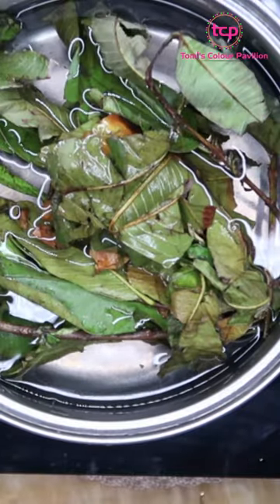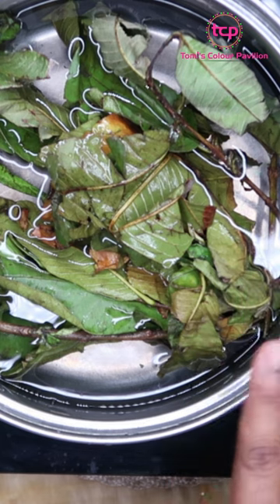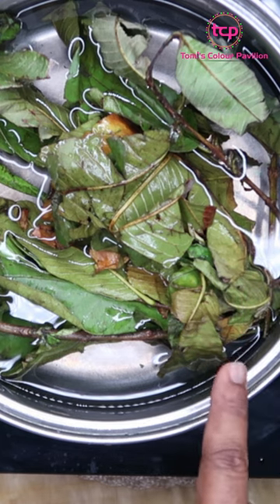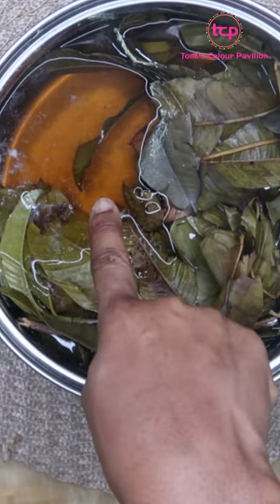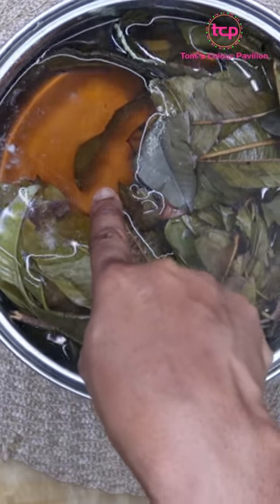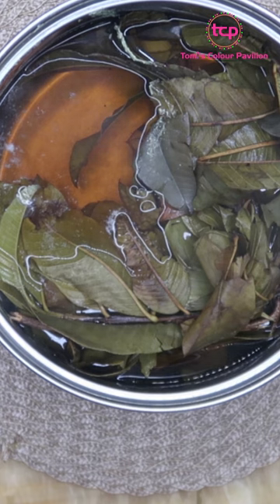You're going to cover this for about 10 minutes while it boils. You can see how clear the water is now. When it boils, you'll see the water changing — that is when you know that your guava leaf tea is ready. Once your tea has been brewed, you can see that it has changed color from the clear way it was before to this dark brown or brownish color. And that's exactly what you want.